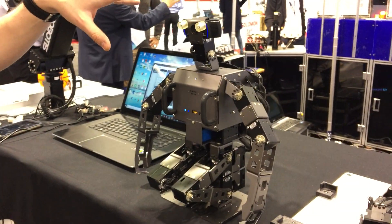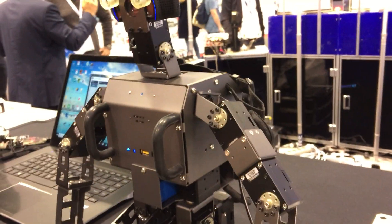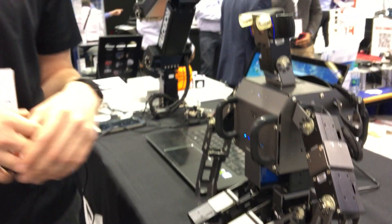Starting out at the child scale of competition, he's about 18 to 20 inches tall. Teams will use this for research and development before scaling up to Thormang, which is our full-size humanoid robot.